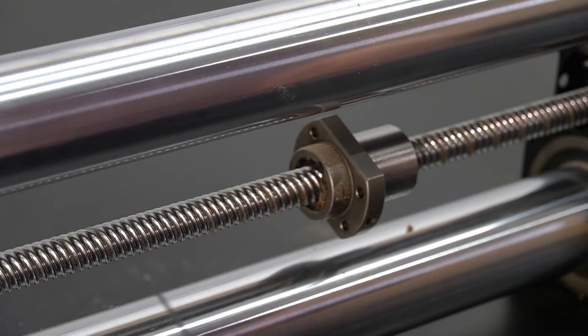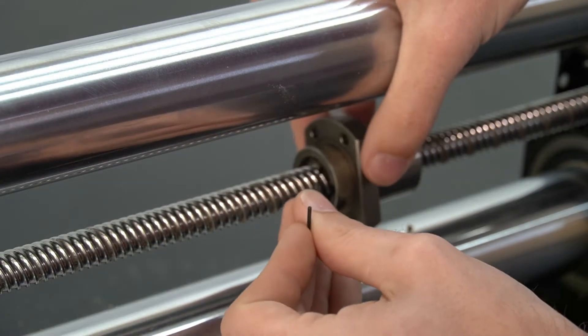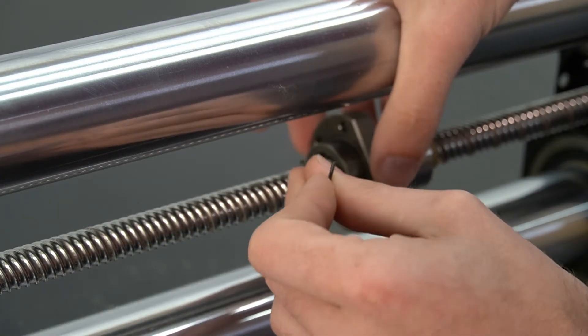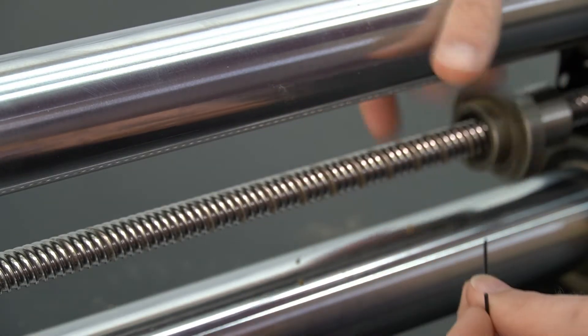With the small hex key, we can just knock off the excess dust from the outside of the ball nut. We're not going to push into the rubber washer that is holding the balls inside of the ball nut — we're just going to break loose what is on the outside.